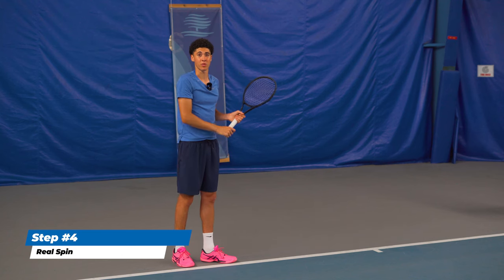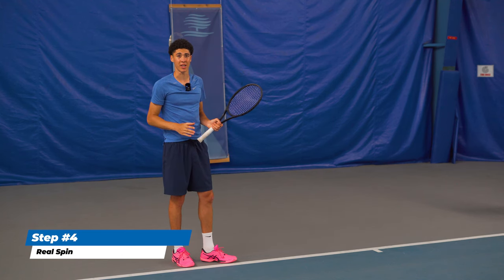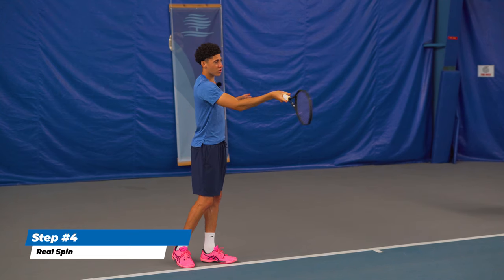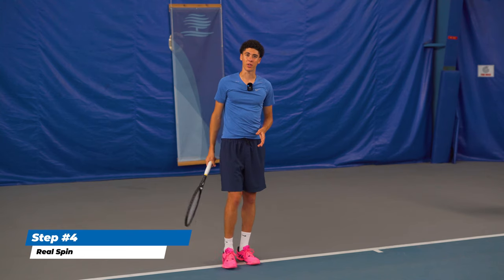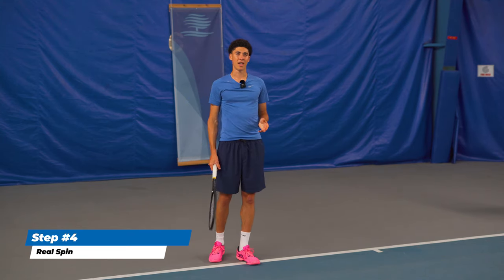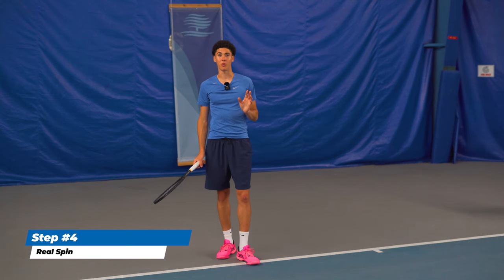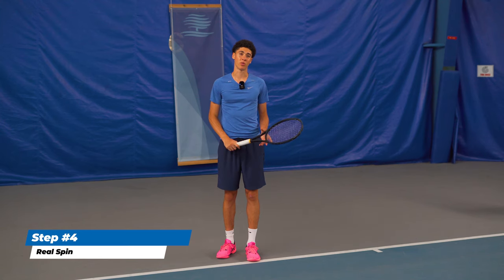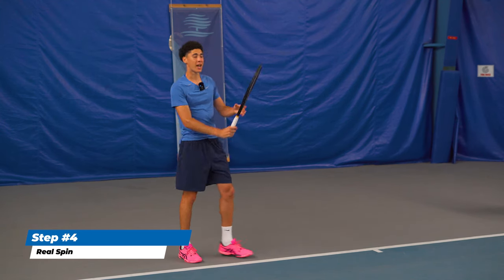This is what all the pros do — this is how professional players hit. You don't want to try to wrist it or flick it. I've gotten a lot of badminton players over the years who come to my lessons, and they are the most notorious for snapping the wrist. That's not how you want to approach the shot.